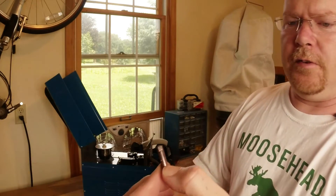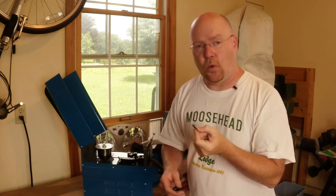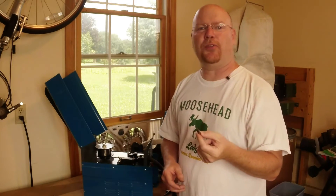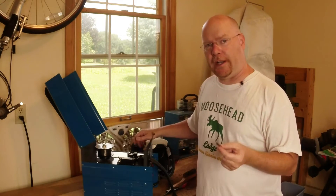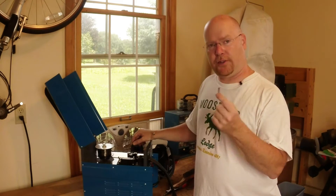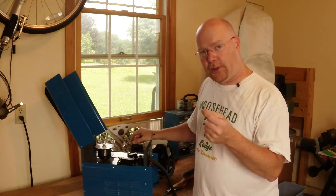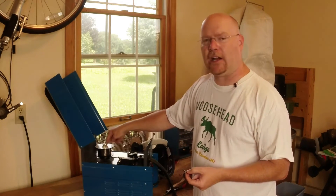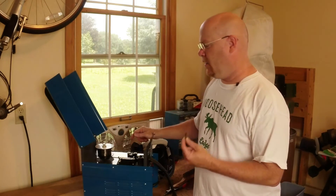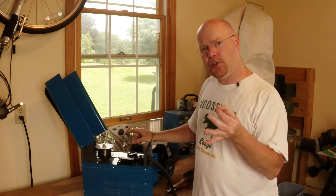Let's see if there's any prayer of getting a focus there — probably not. Anyway, what that says is .035. In their infinite wisdom, Harbor Freight ships this welder with two tips and a spool of wire. Both tips are .035 wire size tips, and the wire is .030. So you're not really getting the electrical contact that you should get.